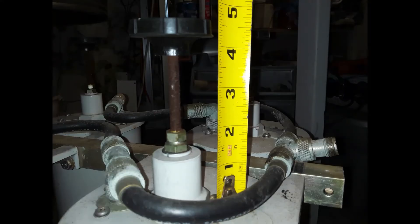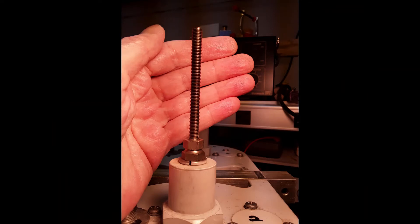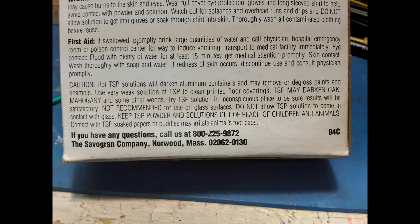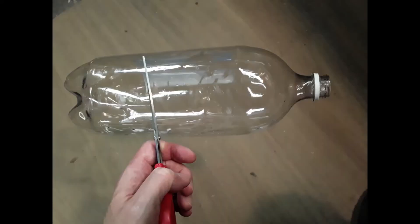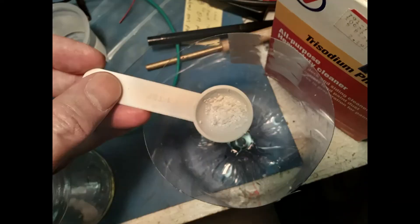Comparing my start and finish results I would say that's a positive result. I was getting ready to mix up a batch of fresh solution for the next screw when I noticed on the back of the TSP box at the bottom: do not allow TSP solution to come in contact with glass. Well shucks, I'm using my favorite old glass pickle jar. So I found an empty 2-liter plastic bottle, cut the bottom off to make a new container and then mixed up another batch of solution.